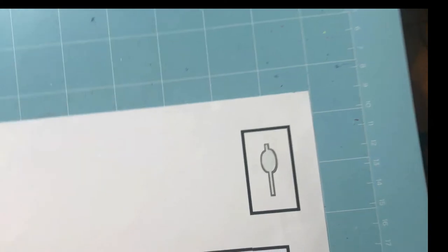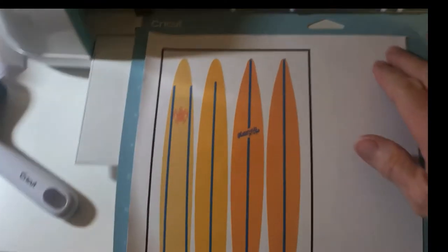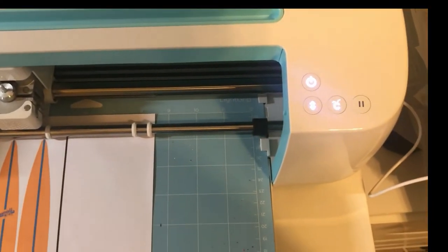I'm using the brayer to make sure the vinyl is nice and smooth with no bubbles, and that it adheres as best it can to the light grip mat. I have a little piece I cut out from something else — I try not to waste anything and use materials as many times as I can. I check for bubbles, make sure it's all smooth, then put it in the Cricut Maker.